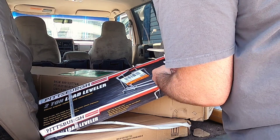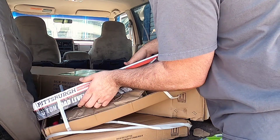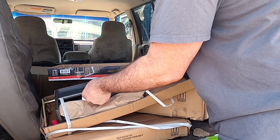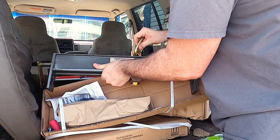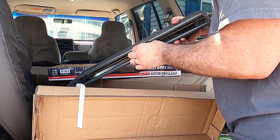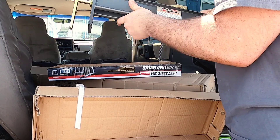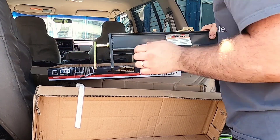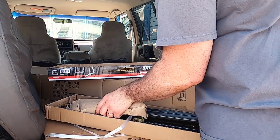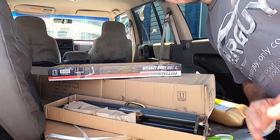Let's open it up. $40 for this, by the way. Pretty simple here. It levels — this will slide, I assume. You turn this to adjust it. Not doing that right now. And then it came with two chains. That's pretty much it. I got some ratchet straps, but that's not important — everyone knows what a ratchet strap looks like.